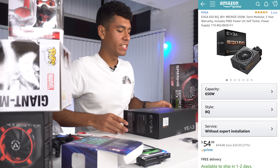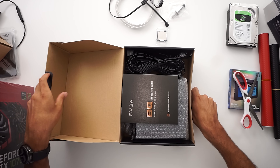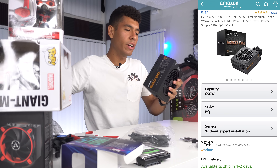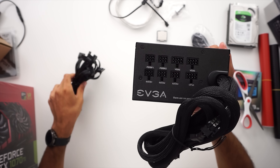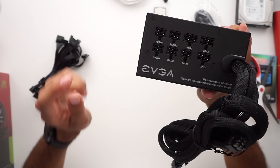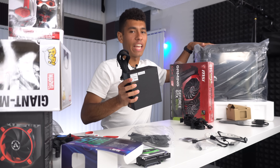Our power supply is 650 watt, bronze rated. We got our power cables — semi-modular. Semi-modular means that some of the cables are not connected to the power supply. Fully modular means all cables are disconnected from the power supply. Why does that matter? Because some cables you will not use, which means you don't have to include them in your case, giving you more space for cable management.